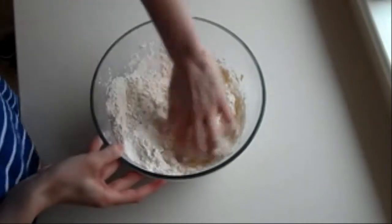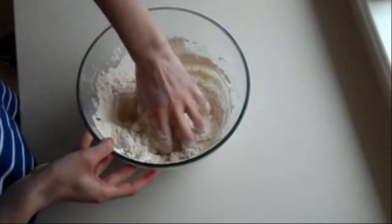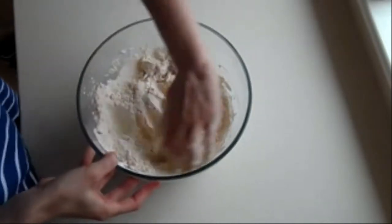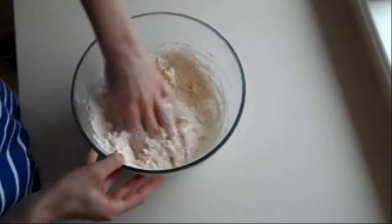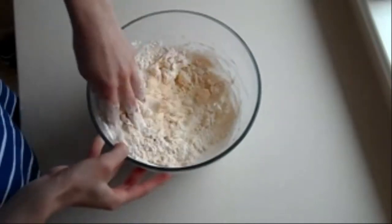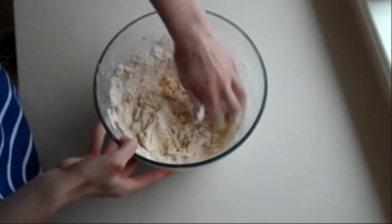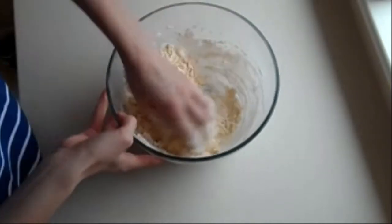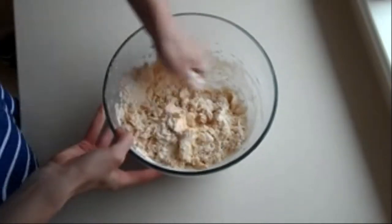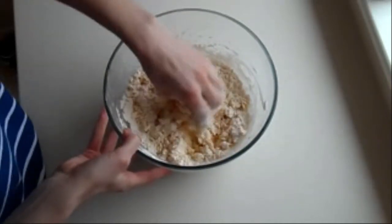Work it in to make a firm dough. How is everyone doing? If you're enjoying this, give this video a thumbs up, or let me know if you make it. What is your favourite biscuit? My favourite biscuit is the almond biscuits I made a few videos ago.